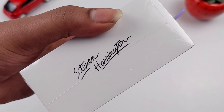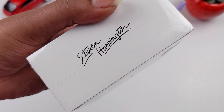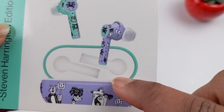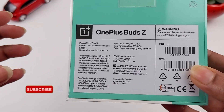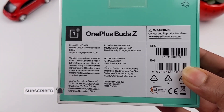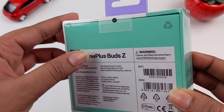Steve Harrington is a Los Angeles-based artist and musician. He recently released a smartphone collaboration from Cool Cat, and along with that he released an album. The inspiration behind this design features cats on the buds. The remaining specifications and features are the same as the standard OnePlus Z Buds. So, let's unbox this.